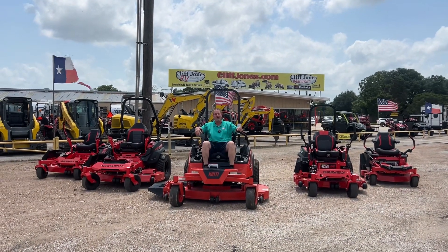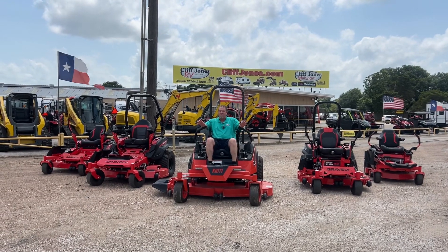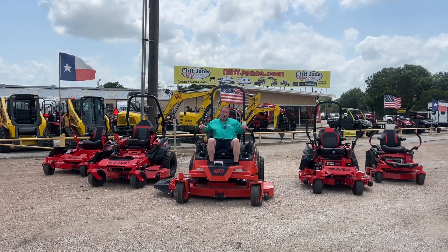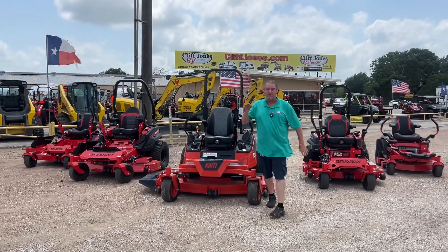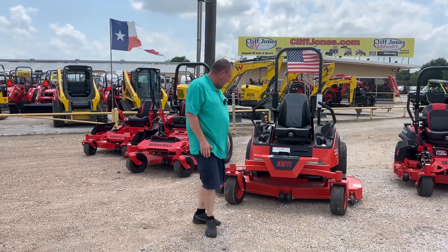Hey, good afternoon guys here at Cliff Jones RV and Tractor in Seeley, Texas. With all the rain we've had — and more is coming — your grass is going to grow. So if you're in the market for a zero turn, I have anywhere from 72 inches all the way down to 42 inches available, both residential and commercial.